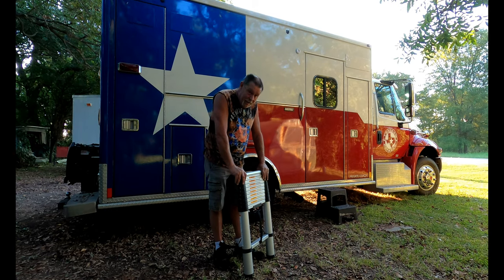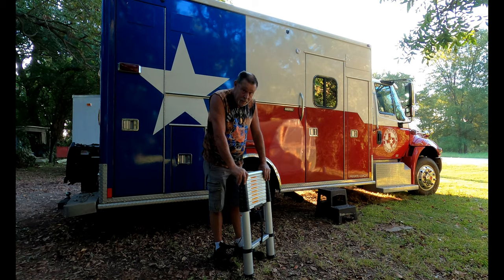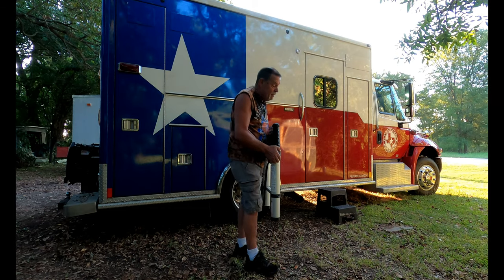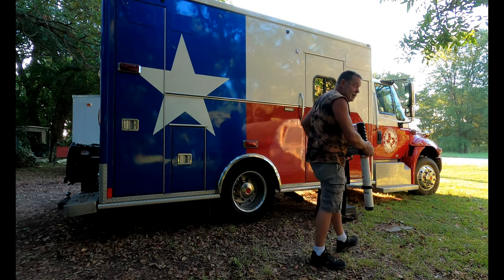I don't want to mount a ladder on the ambulance, so I use this extendable ladder and it will lock into place here once we get everything done. This ladder will also lock into place and there will be a handrail. I'll take you up there in a second and show you.